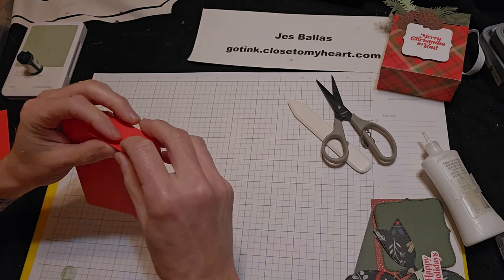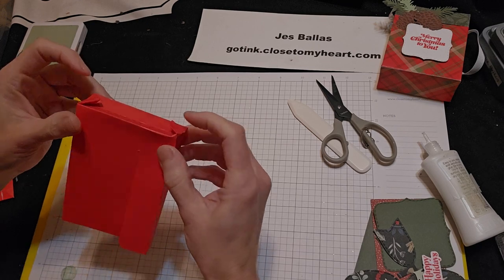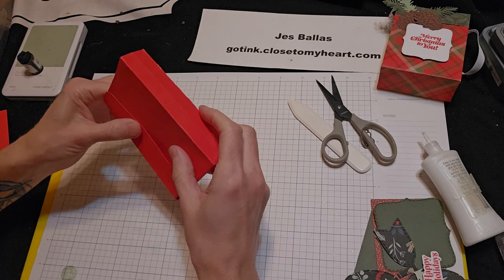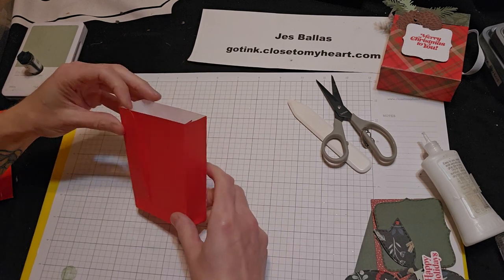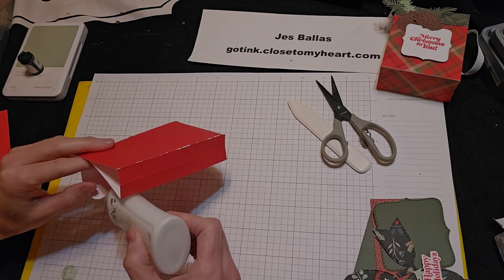Pinch and tuck, pinch and tuck. Now you can just leave them like that or you can glue those down if you want. I see my adhesive on my flap wasn't sticking all the way, so I'm just going to come down with my liquid glue there.